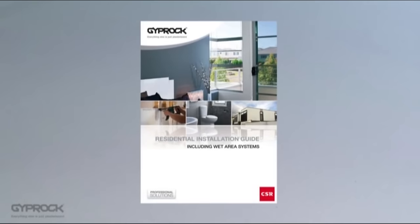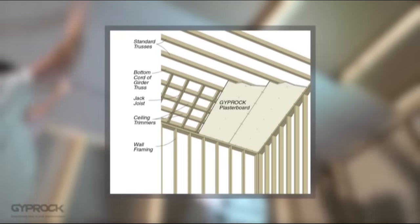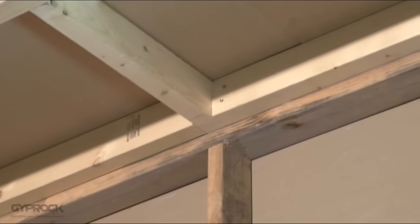For more details about steel frame installation, refer to the Giprock residential installation guide at Giprock.com.au. Giprock ceiling boards are installed with the long side at right angles to the joists. Where there is a change of direction in the frame you may need to fit some trimmers to fix to.